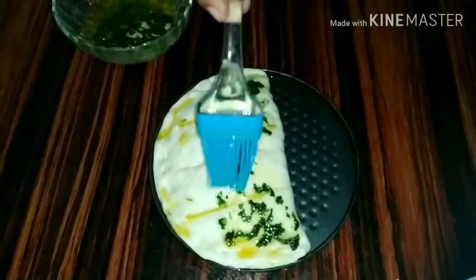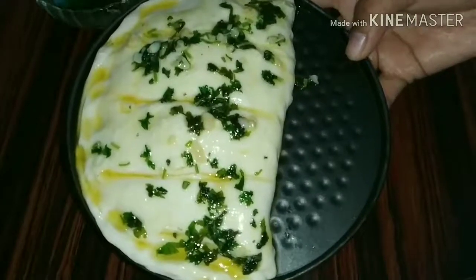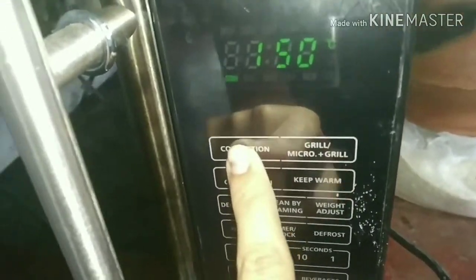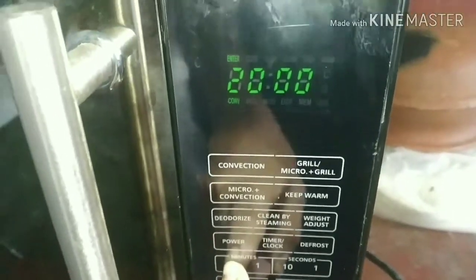Going with a standard radius of 15 cms. I will set the plate for 20 minutes.